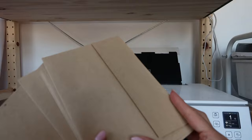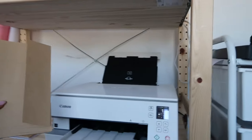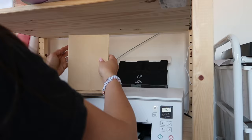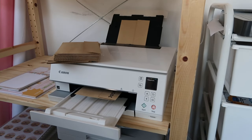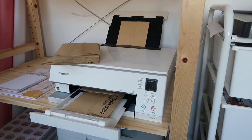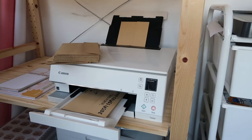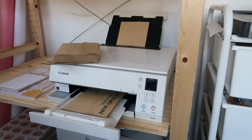Now we are putting the envelopes into the rear tray of the printer. To be honest, I couldn't tell you which way it goes — I had to figure it out through trial and error and get it wrong a couple of times in order to get it right. So if you have a different printer, you're just going to have to experiment and see which way it goes. And yes, I've printed upside down many, many times, but not anymore.